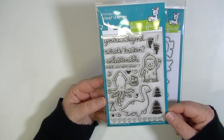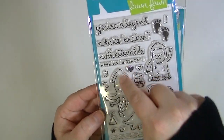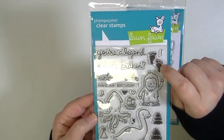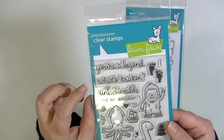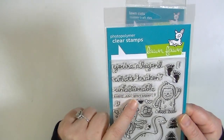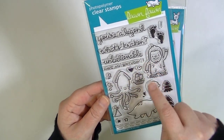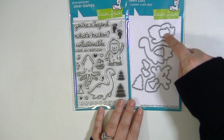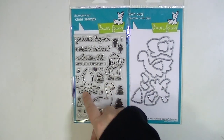This is called Lovable Legends and it has some really cute images — a little Loch Ness Monster, a Sasquatch, and what I think is the Kraken. I love that it has little Bigfoot footprints. The sentiments include 'You're a legend,' 'What's Kraken,' 'Unbelievable,' and 'Have an unbelievable birthday.' It has a birthday hat, bubbles, splashes, hearts, a little boat, and some trees — really cute. The coordinating die set cuts the sailboat, trees, footprints, birthday hat, and the three larger images.